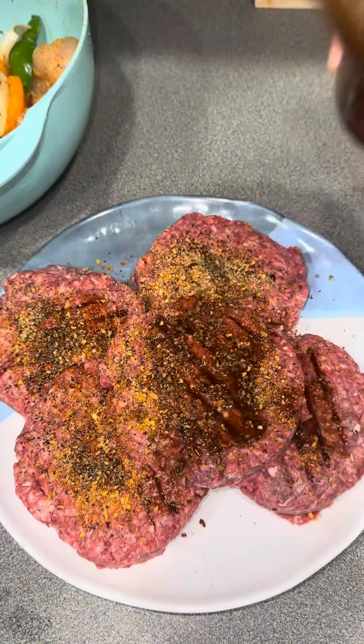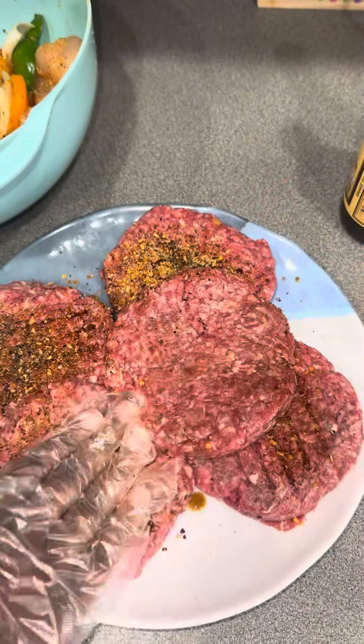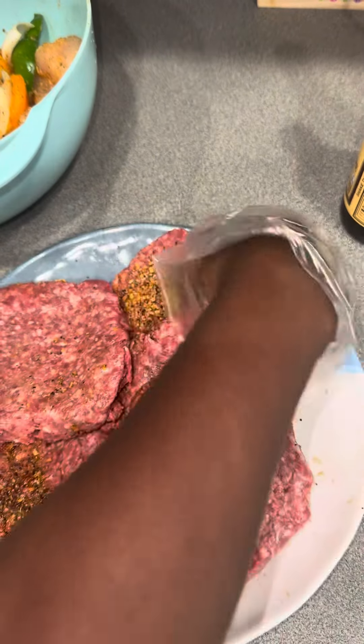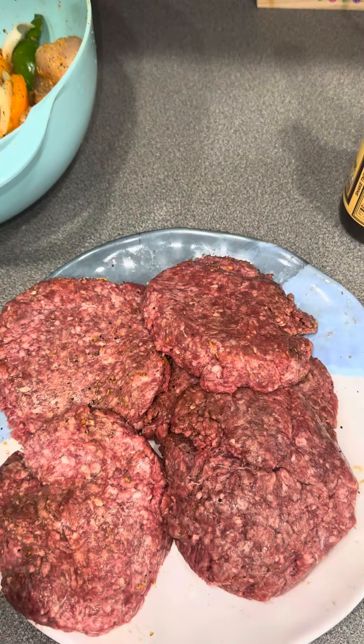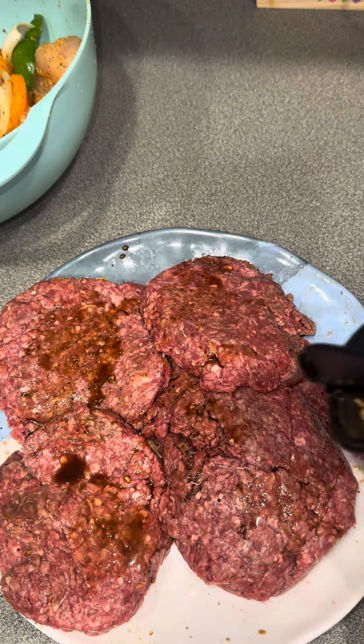I also added some Worcestershire sauce. Since these are going on the grill, I wanted to make sure they were fully seasoned and coated. I like my burgers a little charred, so I wanted the seasoning to stay on. You could use hamburger meat, turkey meat — whatever you want — just make sure you season it.